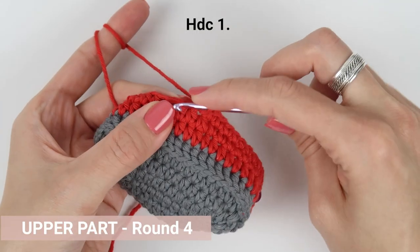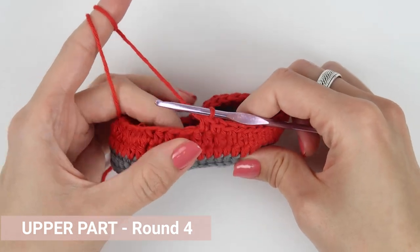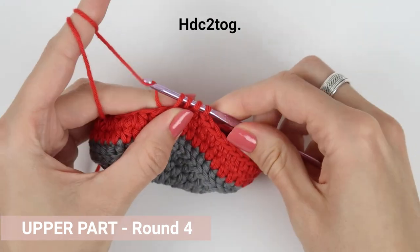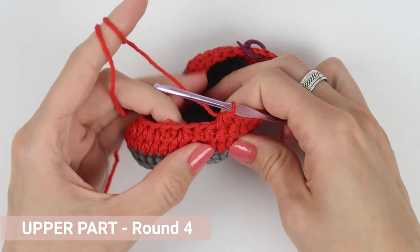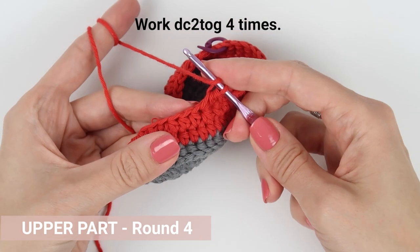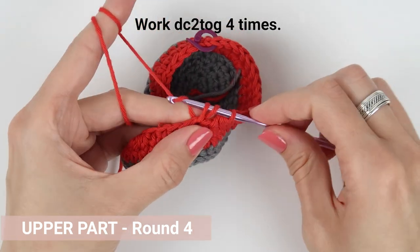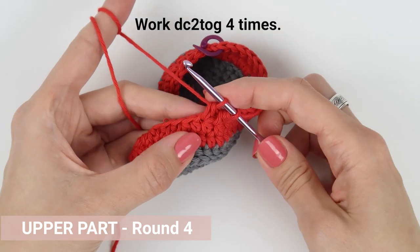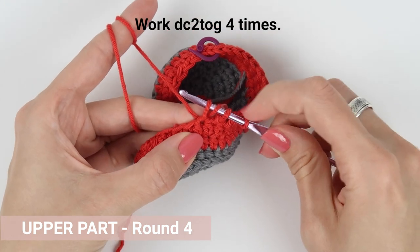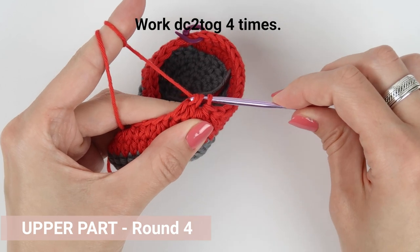Work one half double crochet into the next stitch. Join the next two stitches with a half double crochet two together stitch. Now join two stitches with a double crochet two together stitch: yarn over first, insert the hook into the stitch and pull the yarn through, yarn over and pull the loop through the first two loops, then yarn over again, insert the hook into the next stitch and pull through, yarn over and pull through the first two loops, then yarn over and pull through all loops on your hook. Repeat that stitch four times in total.